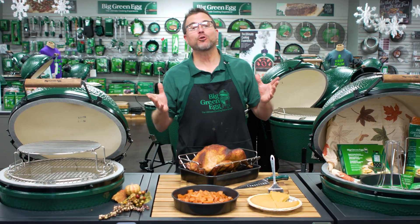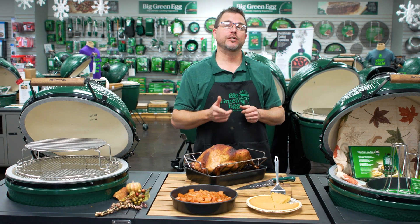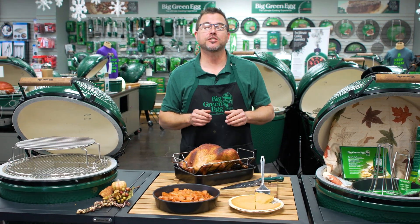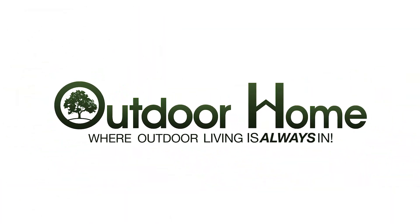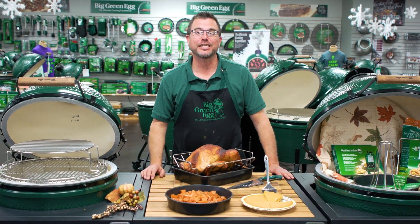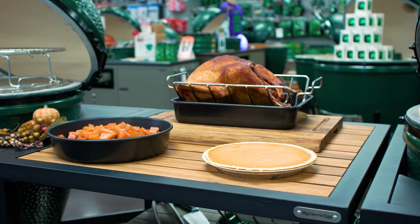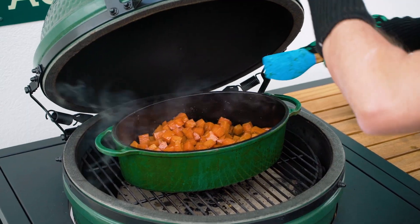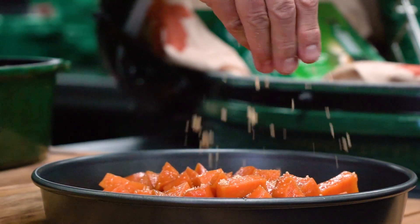Hi everyone, it's Dave and I'm back at Outdoor Home with our final video in the Turkey Talk series. Today we're going to reveal the results of our very simple side dish and dessert recipes. As you can see in front of me, to my right the bourbon glazed sweet potatoes and to my left the pumpkin pie. If this looks like something you'd like to try, check out that last video or find the complete recipes at outdoorhome.com.